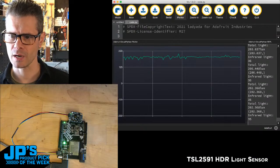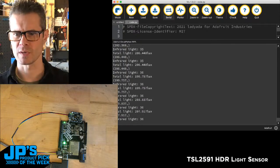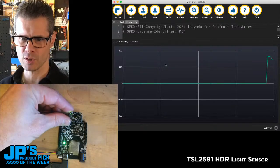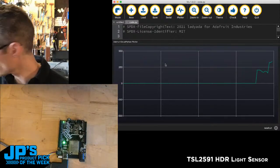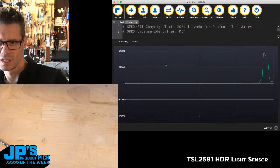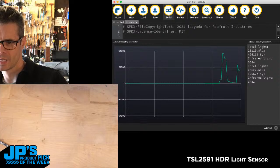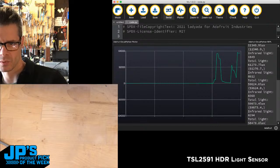If I close the plotter we see a bigger printout, but that becomes hard to read — so the plotter is really useful. At ambient light levels we're around 200 lux. Let me find that sunlight beam — there it is. You can see the values jumping up. The 64,000 is the top of our range. Turning the serial plotter back on, we can see actual numbers hitting somewhere in the neighborhood of 60,000 lux right in the bright sunlight.